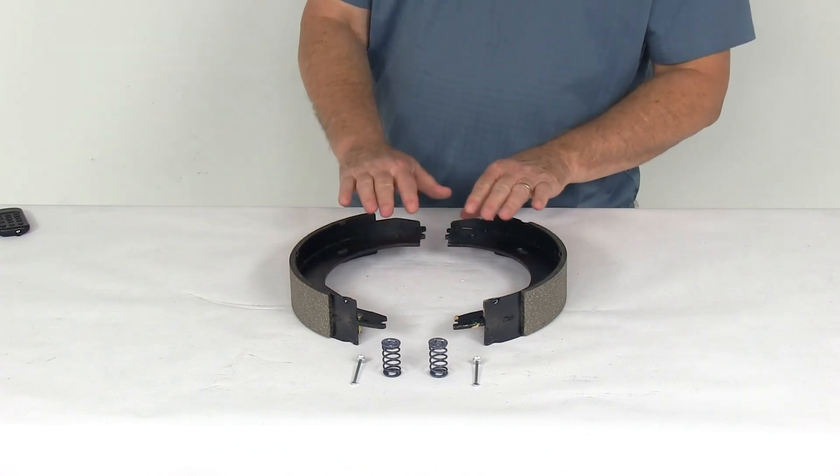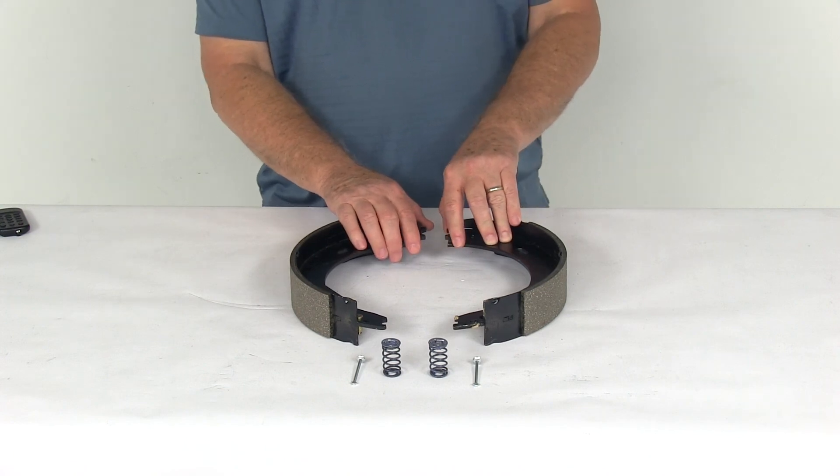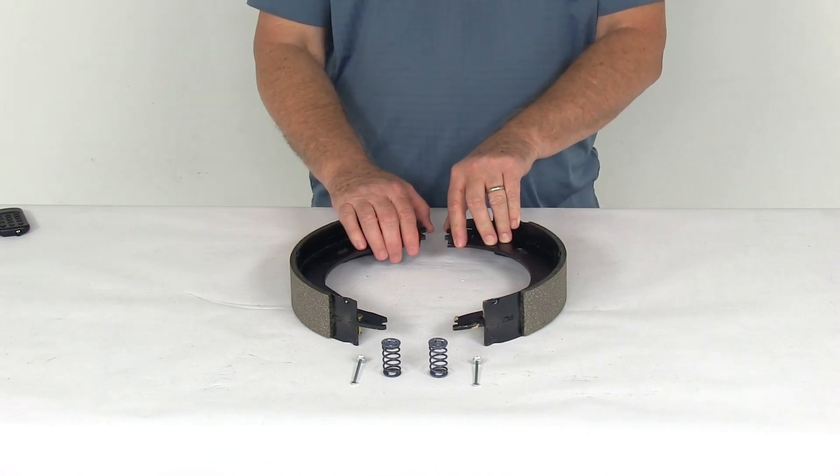That should do it for the review on the replacement right-hand passenger side shoe and lining for the 12 inch by 2 inch never-adjust electric brake assembly.